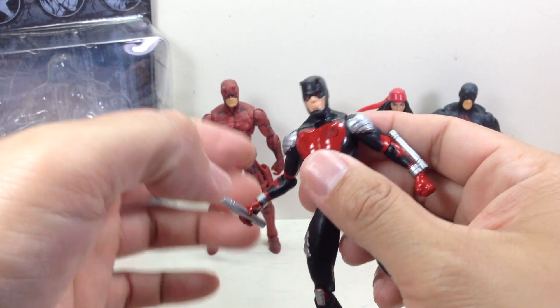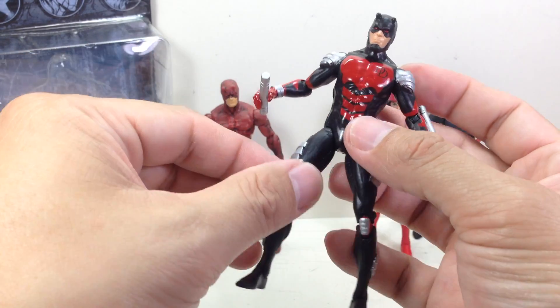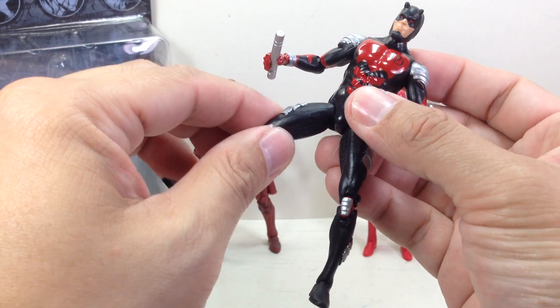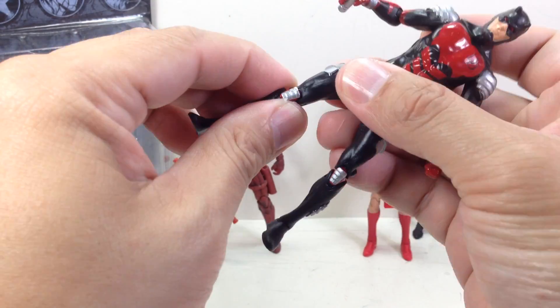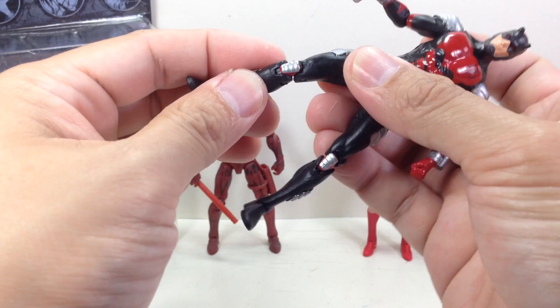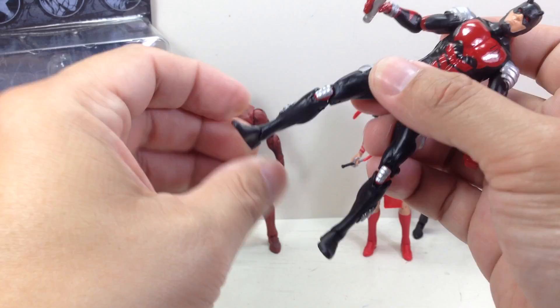Articulation for the figure: he's got a ball-jointed neck, ball-hinged shoulders, ball-hinged elbows, no wrist articulation, no waist articulation. Ball-jointed hips, no thigh swivel, ratcheting double-jointed knees, and ball-hinged ankles with a rocker tilt joint.